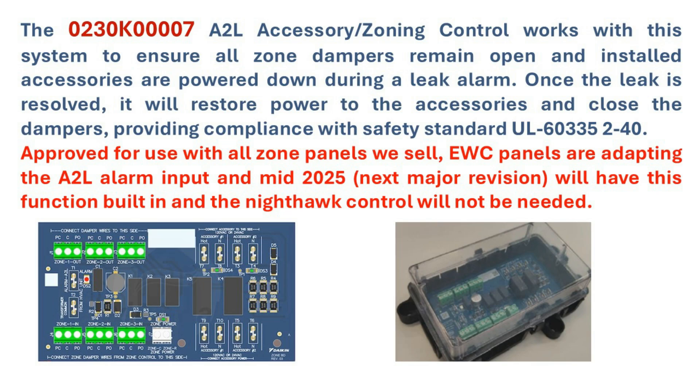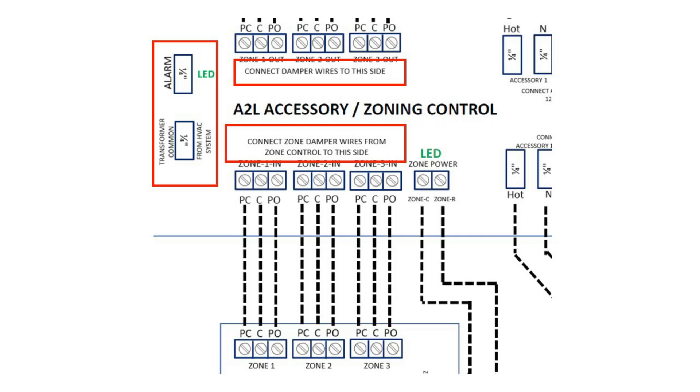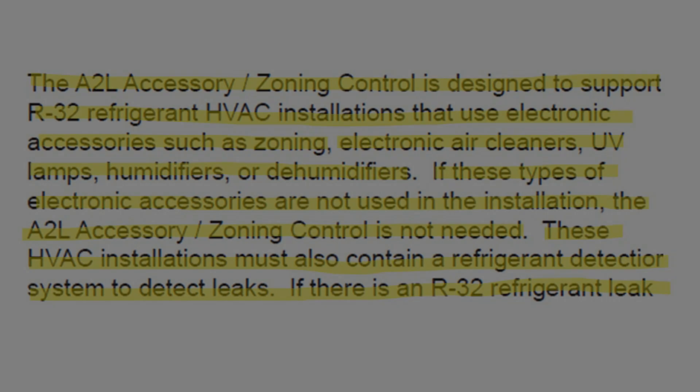Please note the label on the board: 'Connect zone damper wires from zone control' will appear at the bottom of the board, and 'Connect damper wires to this side' appears at the top. Located on the left will be the alarm input quarter-inch spade terminal and the common quarter-inch spade terminal.